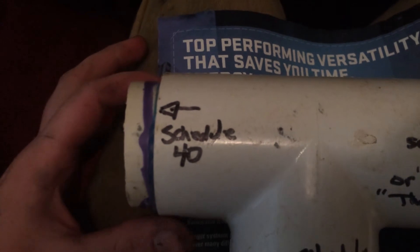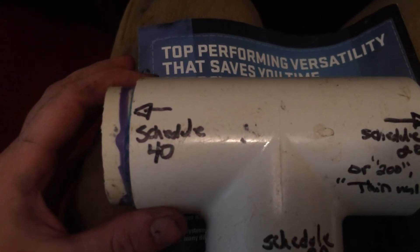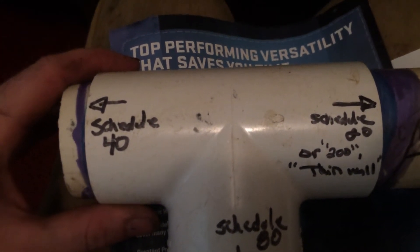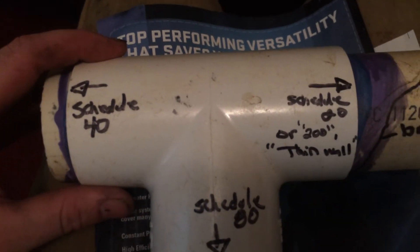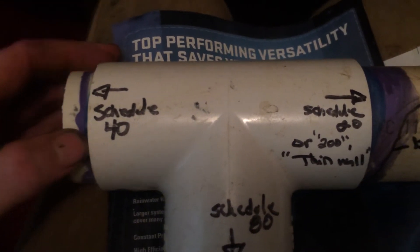My recommendation is to spend the money and go with Schedule 40 on your pressure and non-pressure lines. It's well worth the extra money. On an average residential yard you may spend 75 to 125 dollars more to pay for the Schedule 40.